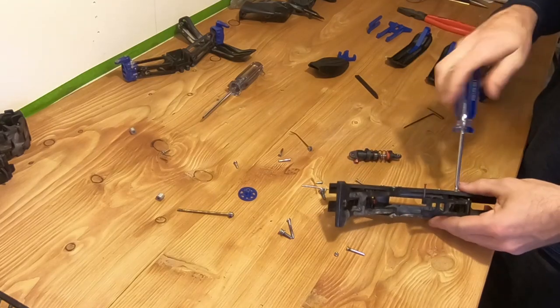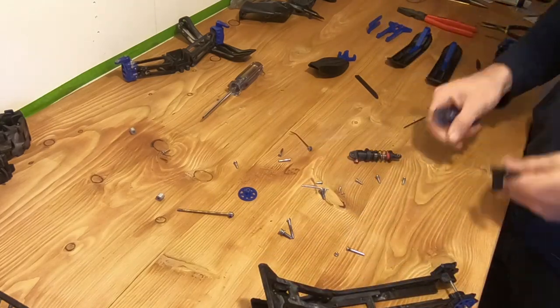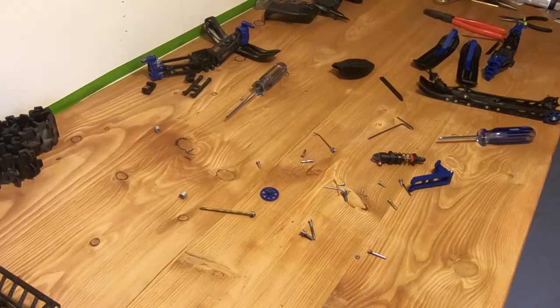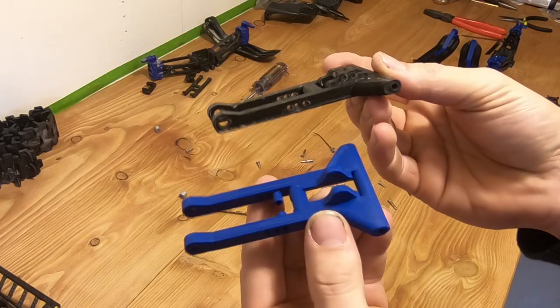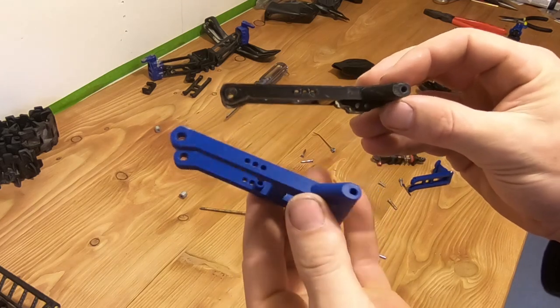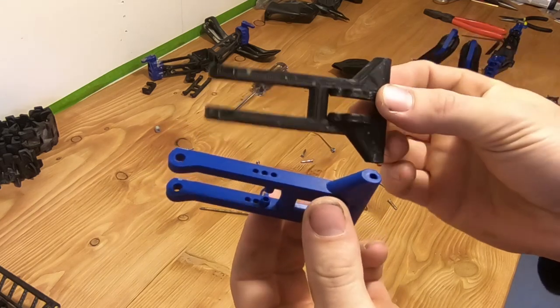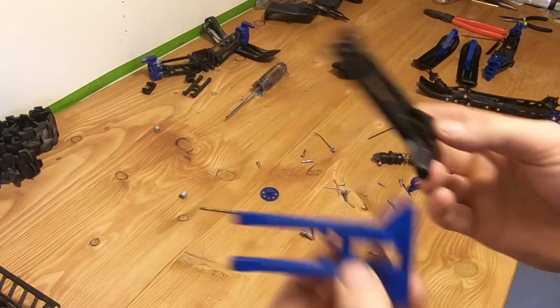I didn't have any real reason to change this skid, but I figured since I printed the new parts I might as well use the latest versions. As you can see they're a bit different — not too much, but just a few improvements in stiffness and durability. I also figured I would go blue because I like the look of them.